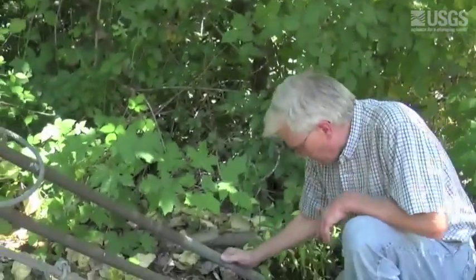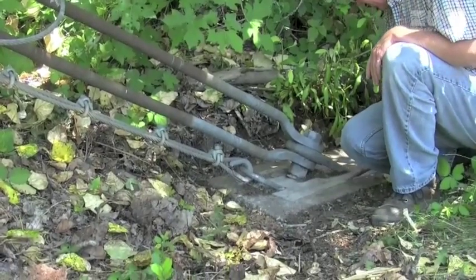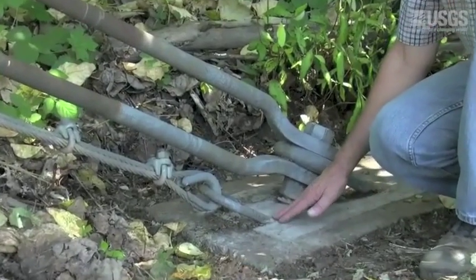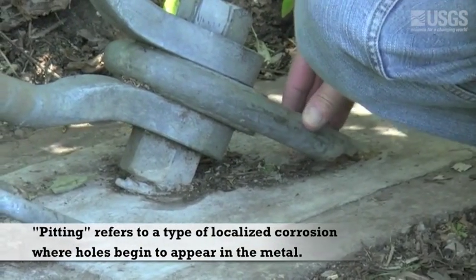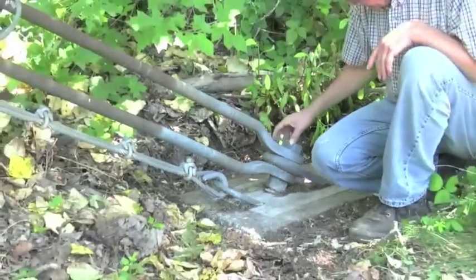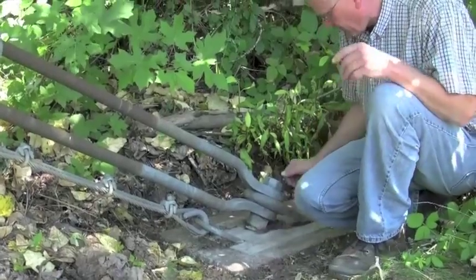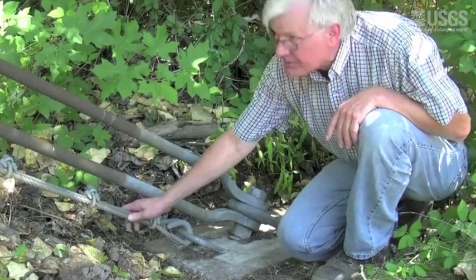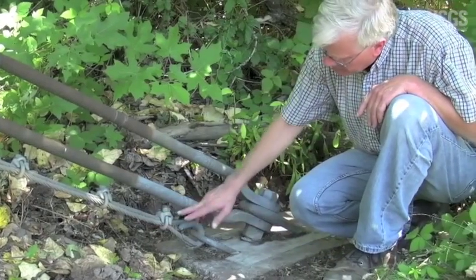For the pre-use inspection, we want to look at the U-bars to see that they all look good, and check where they go into the concrete. There's a little bit of surface rust and pitting on them, but it's in pretty good shape. Also look at the bridge socket here — the nut is on it underneath. The backstay line has four cable clips on it, which is the minimum amount, and they're properly installed.